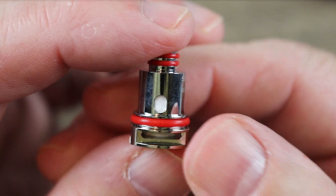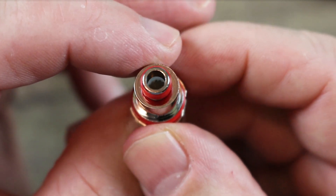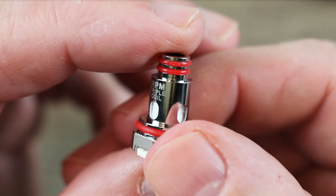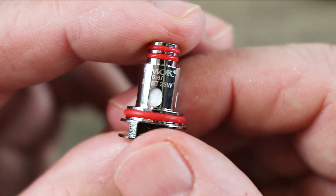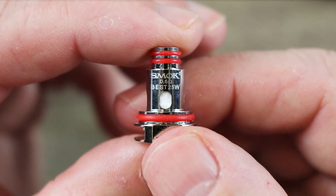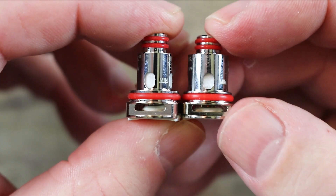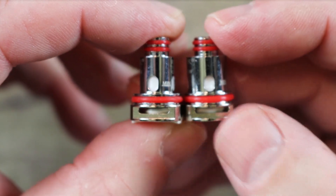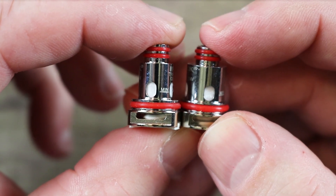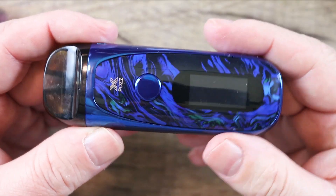Here's the RPM coil that comes pre-installed — this is the 0.4 ohm mesh coil, good for up to 25 watts. You can see the mesh in the middle; it's an RPM coil, we've all seen this before. The spare coil in the kit is the RPM triple coil — 0.6 ohm, also good for up to 25 watts. This is just a regular round-wire coil with a little bit less airflow. Side by side, the 0.4 ohm definitely has more airflow. The 0.4 ohm's more my jam — I've put it in the blue one and I've already vaped on that coil as well.